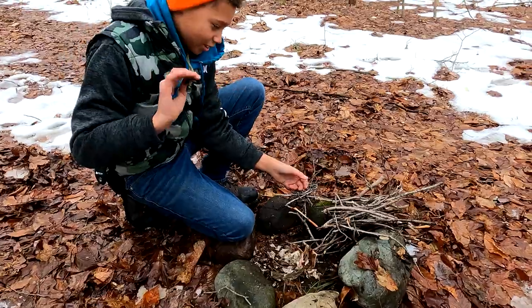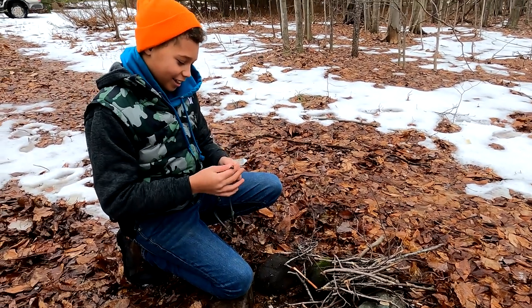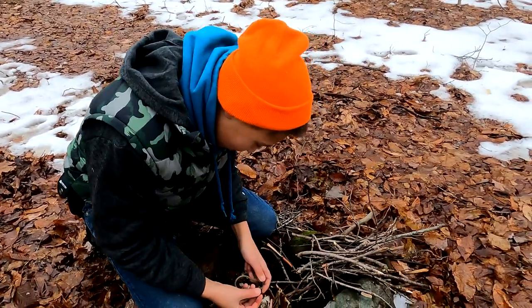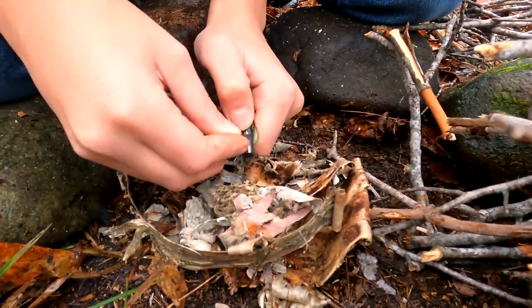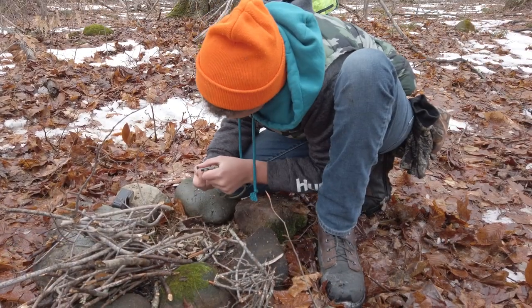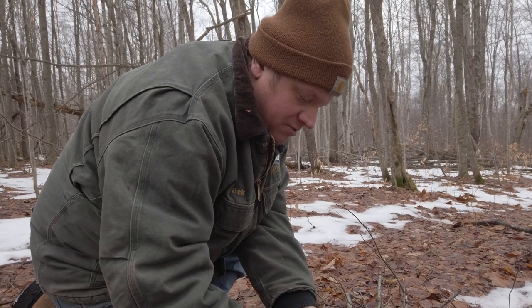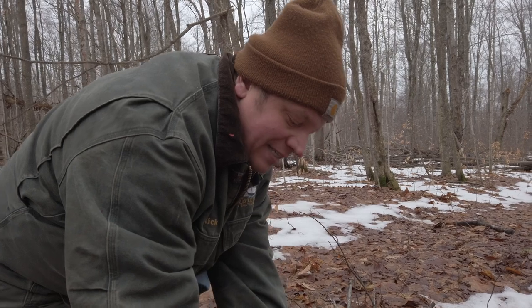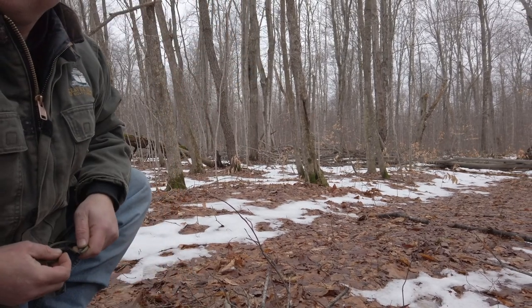We're gonna light it with my flint and steel necklace and then slowly add sticks. See if you can do it, just like I taught you at the house. Just remember, the more practice you get the easier it'll become. So what you were doing buddy is like this — that is gonna be hard. What you want to do is have it on the opposite angle. You see how you do it against the grain? That will get the spark you need and then it's just about aiming it down into that pile.